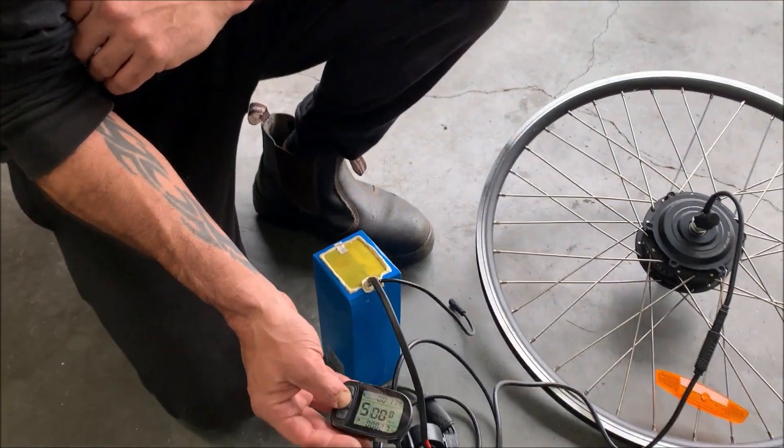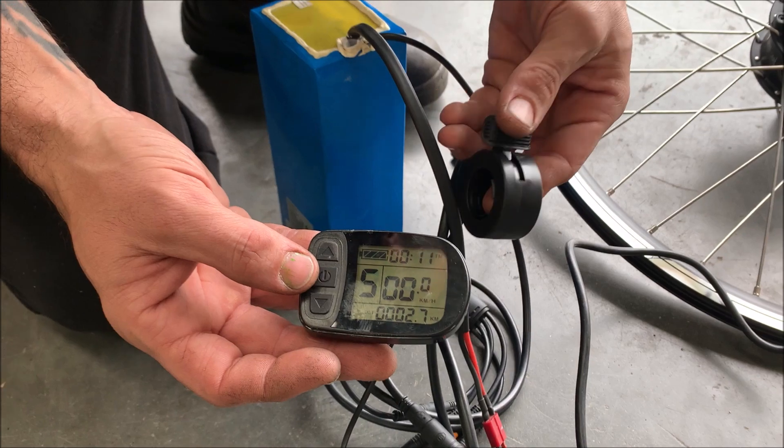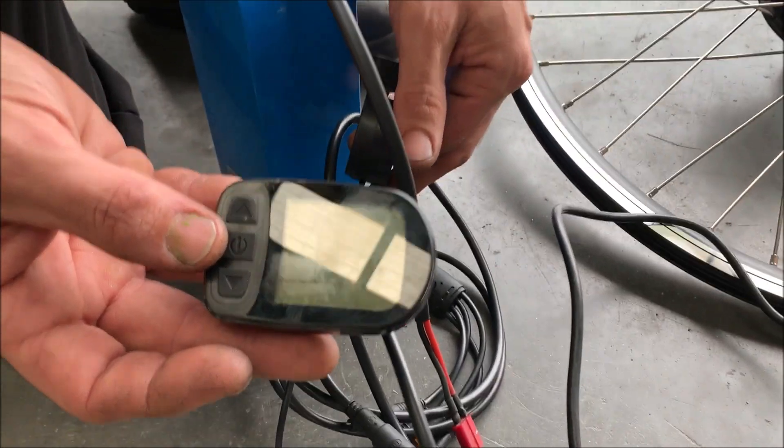Okay, stop. Alright, so if you're turning your screen on, everything looks alright. We're going to hit the throttle, and we've got an info 3 error there.